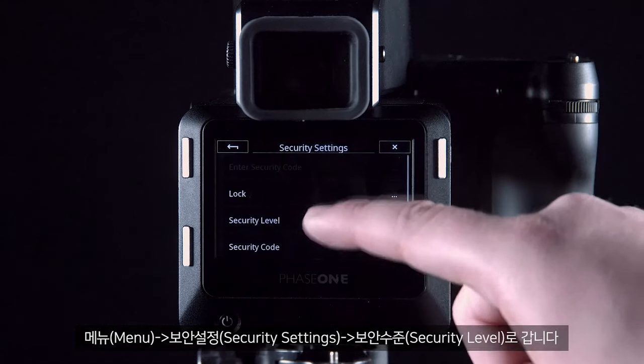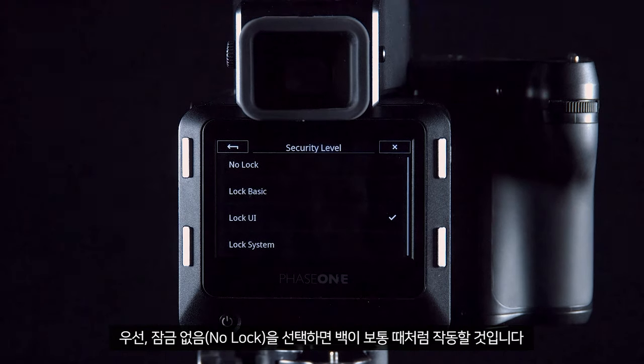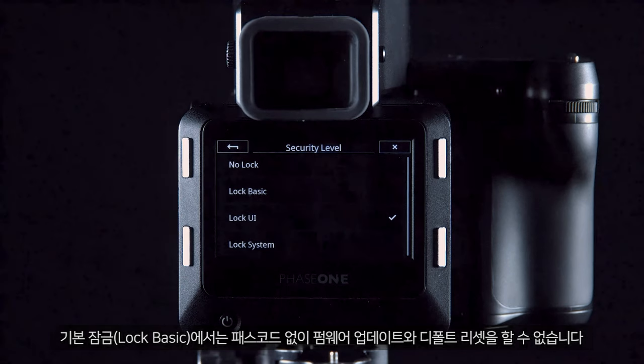Under Security Level you have a few different options to select from. First, No Lock — the back will act as usual. Lock Basic prevents firmware updates and resetting to default without the passcode.